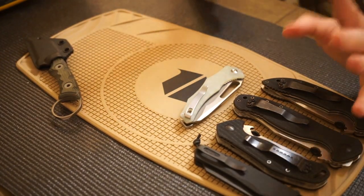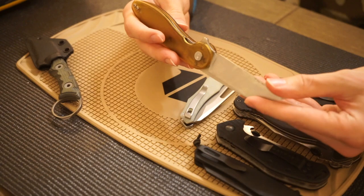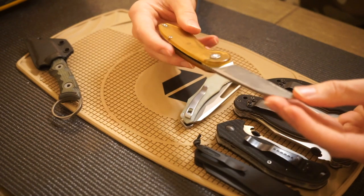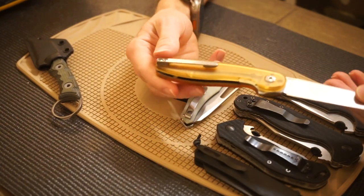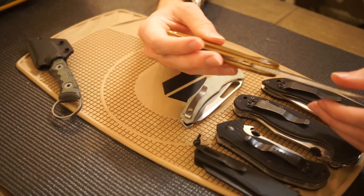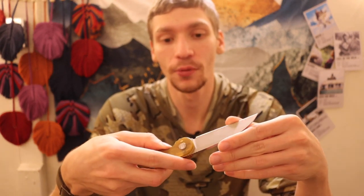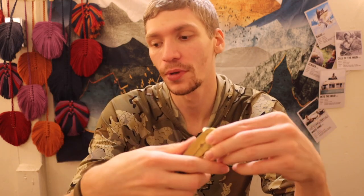Number two is my ABW — American Blade Works — Model 1. This is their newer one in Magna Cut, in the Wharncliffe style, with the Ultim handle scales. Overall it's a really solid knife, no complaints. As you can see from all the tape residue, I definitely put it to work. It has a fantastic flip reaction and is probably one of my favorite Magna Cut knives in the collection.